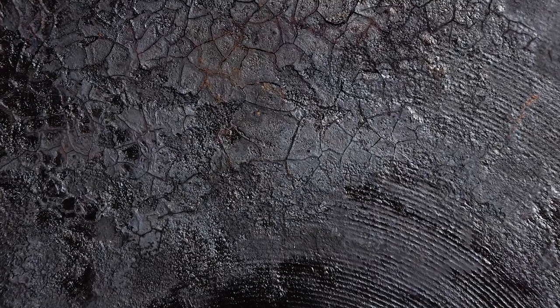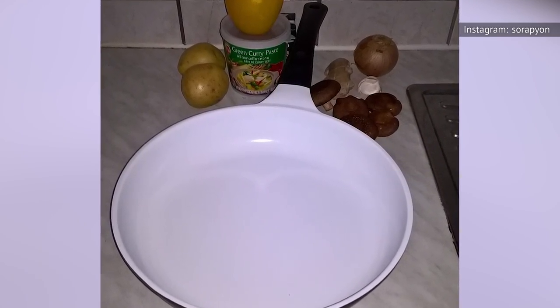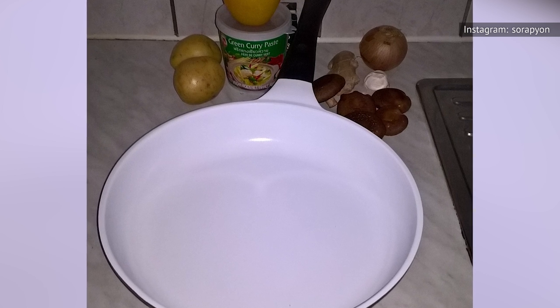When one part of your pan cools down faster than the rest, it can cause the pan to warp, chip, crack, or even shatter — something you need to be careful of if you're using a glass, ceramic, or a thin non-stick pan.